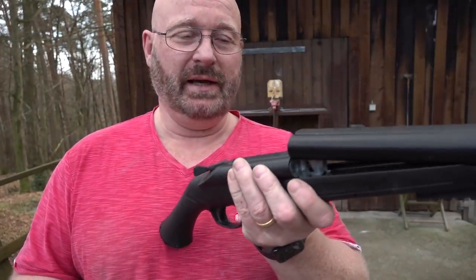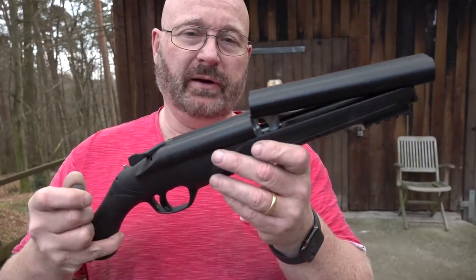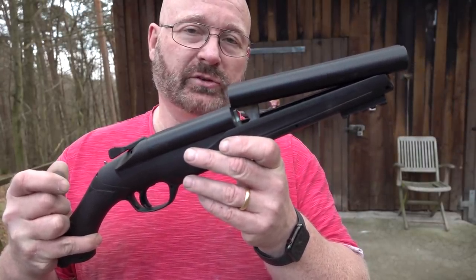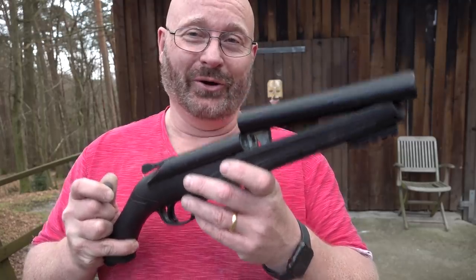Caliber 68 — you can load in rubber balls, pepper balls, or paintballs. It's actually a fun little shooter. In Germany you can only get it in the castrated 7.5 Joule, like 5 foot pound version. Internationally it is 16 Joule or 12 foot pounds. Pretty nice toy.